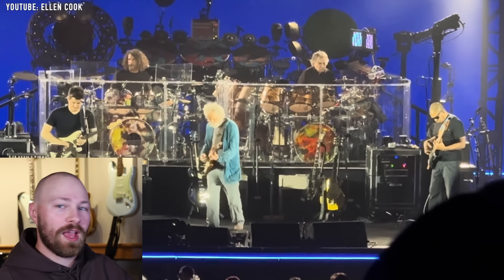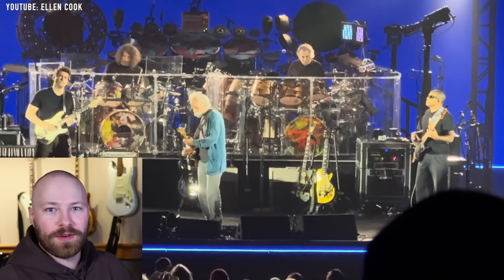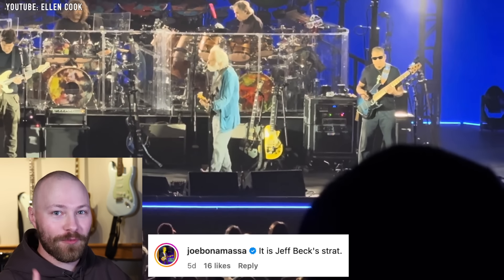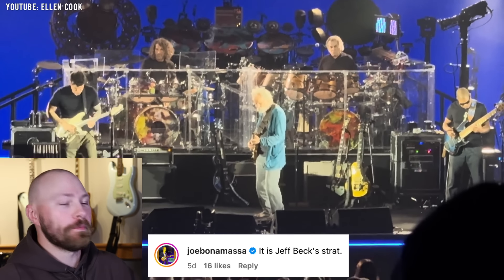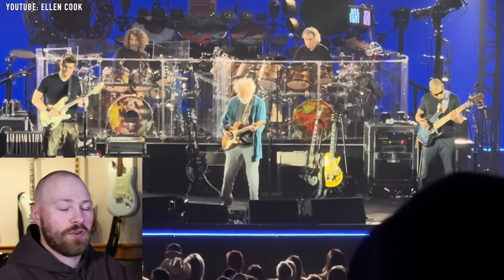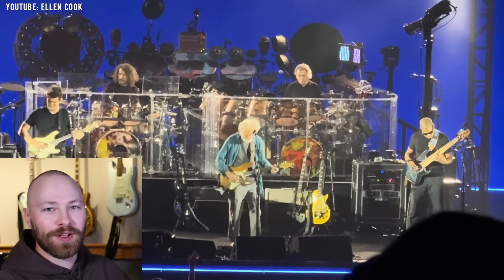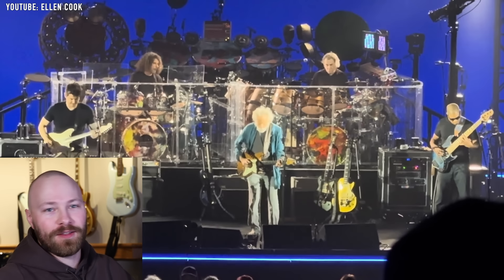On the John Mayer Gears Instagram page, another John Mayer archivist posted a photo of this guitar posing the exact same question — is this a master-built Jeff Beck Stratocaster that John got, just with a reverse headstock? And then Joe Bonamassa chimed in, confirming that the guitar is actually Jeff Beck's guitar. So the guitar we're seeing John play was owned by Jeff Beck. I assume the custom shop built it for Jeff, and through knowing people and being friends, it has landed in John's hands. There's no confirmation on whether John actually owns it or if he's on a short or long-term loan.